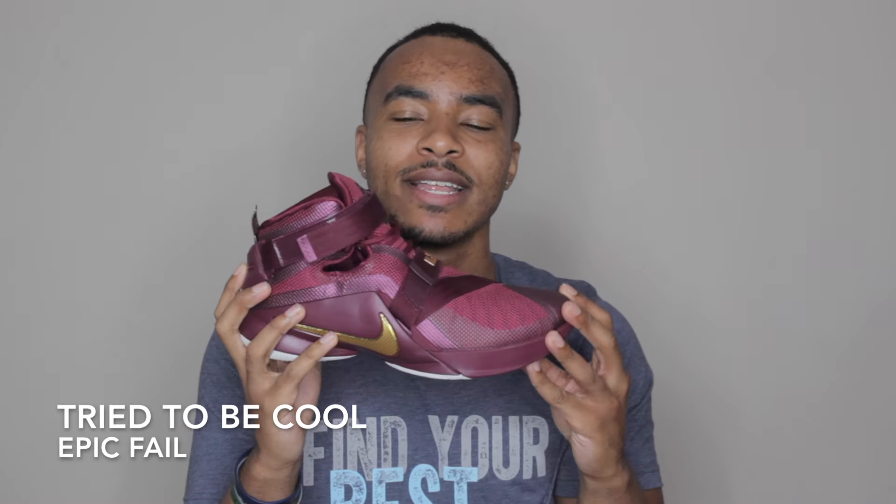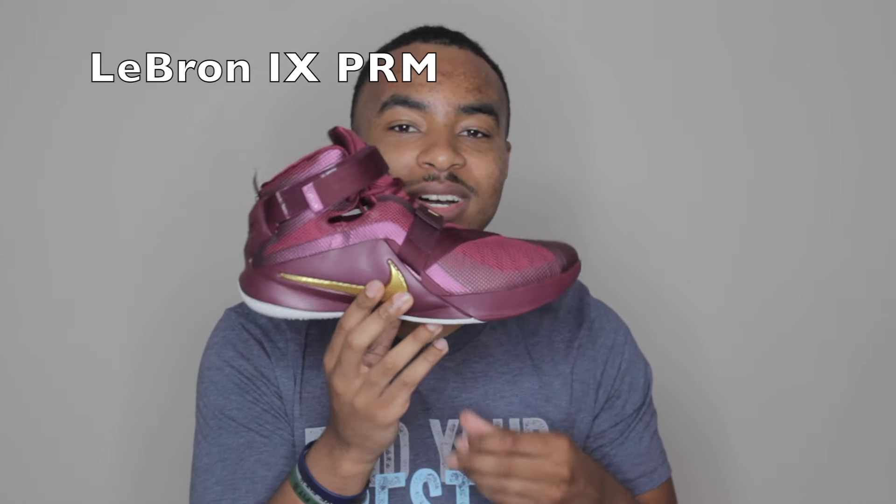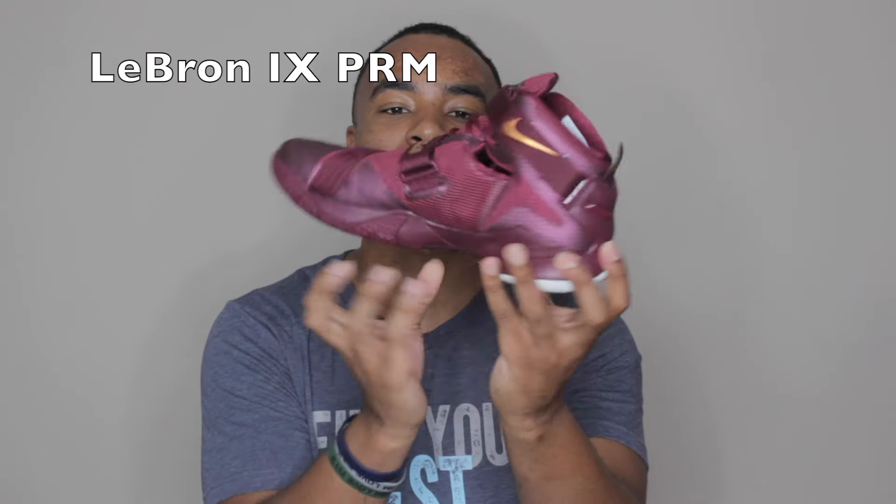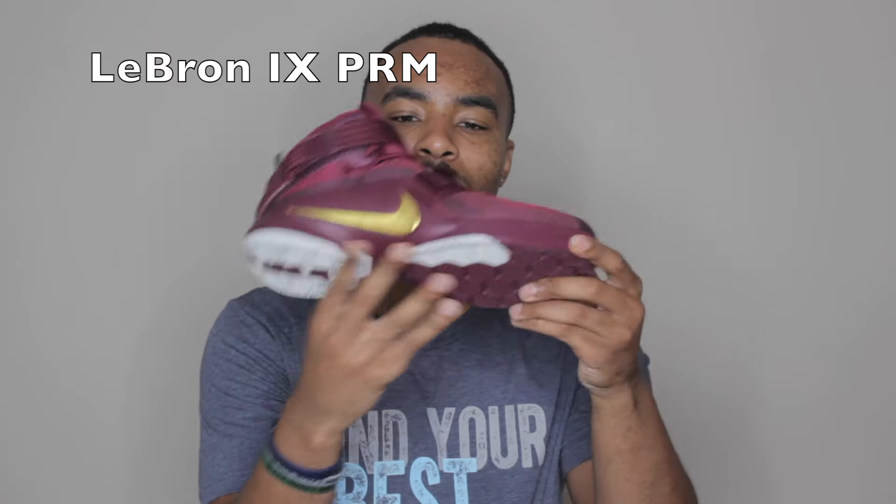So I got the LeBron Non-Soldiers. This is one nice basketball sneaker — give you a quick view. I got the chance to play in them too.